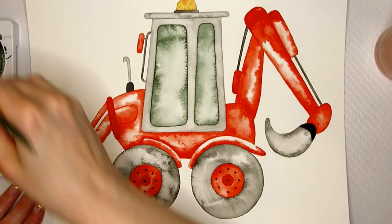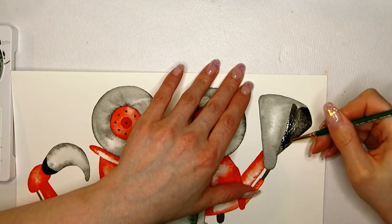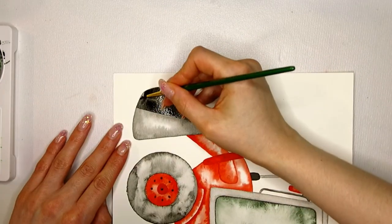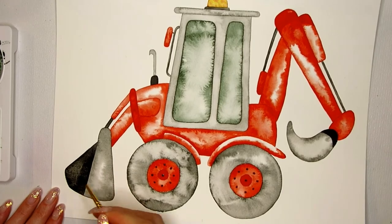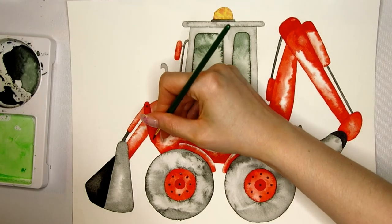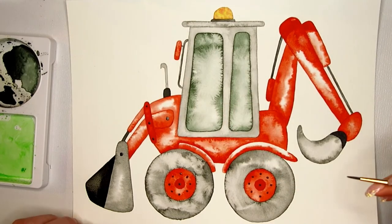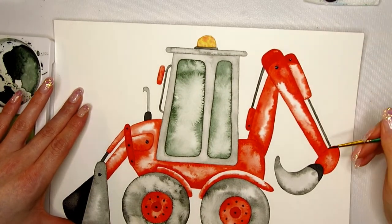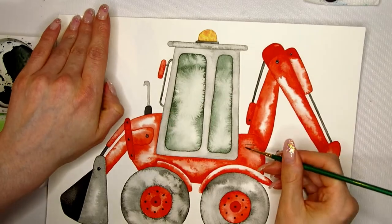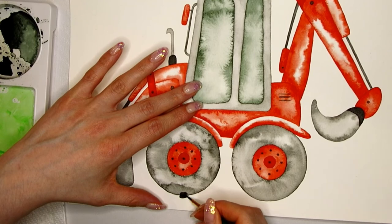I want this painting to match the rest of the set, so I'm using some tricks to make it consistent. For example, the tires of all the vehicles are painted using the same method, and I'm painting the knobs the same way for all of the set. I'm also painting all the screws the same way — just little black dots — but it makes the whole set look matching and fit together. It's easy to get lost in adding too much detail, so I try my best to stick to the original line drawing and not add more than it initially indicated.